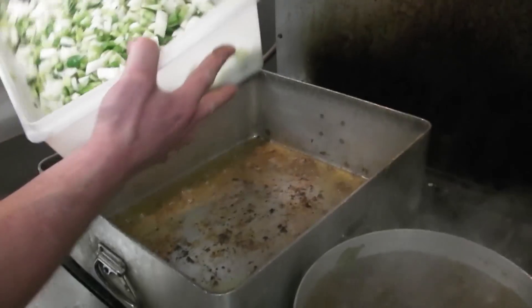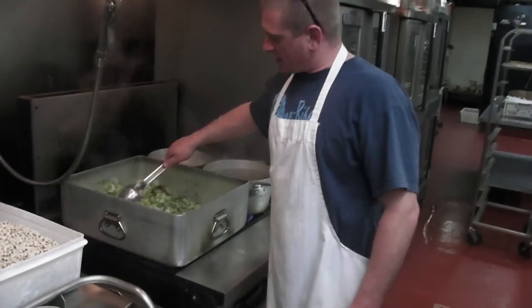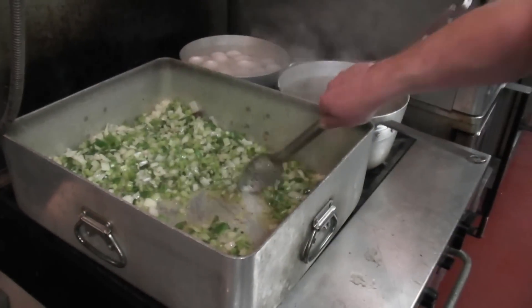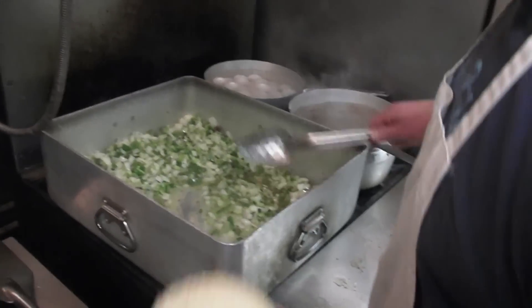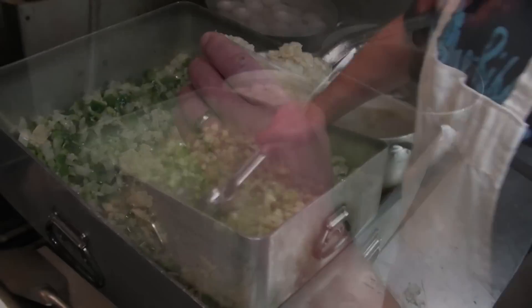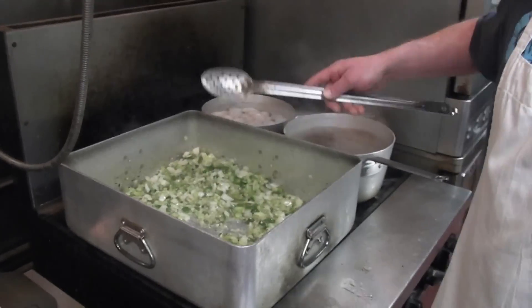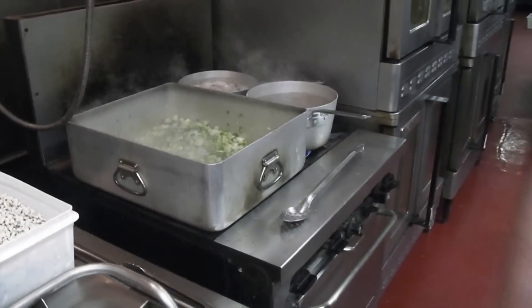We're going to add our celery, onions, and green peppers. We're going to add some garlic to it. Now that our onions, celery, peppers, and garlic are all nicely sautéed in that flavor of the oil.